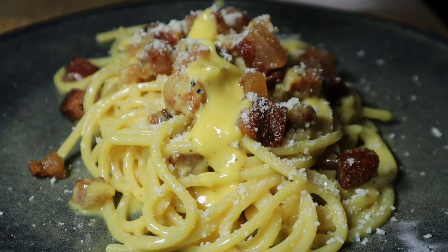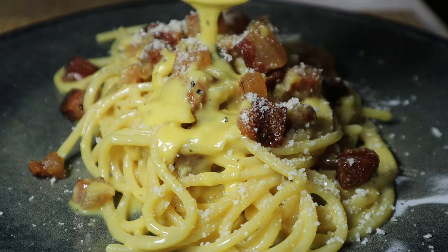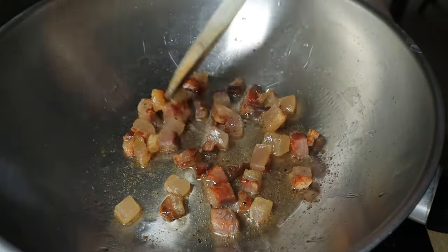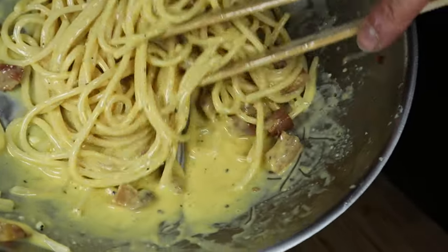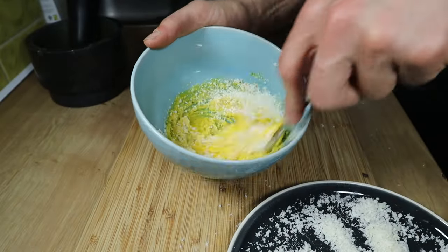Carbonara is a staple in Roman cuisine and a worldwide famous dish. In today's video I will teach you how to make a proper creamy carbonara like Romans do — no cream, no oil needed, just the original ingredients. It's just so creamy, flavorful and delicious at the same time, but you need to properly execute the recipe otherwise you will get some scrambled egg spaghetti.